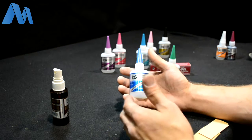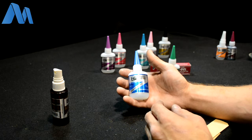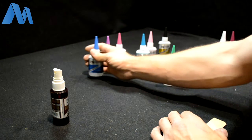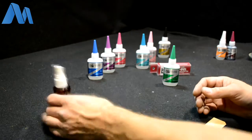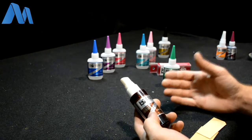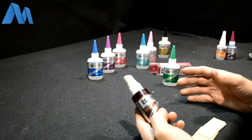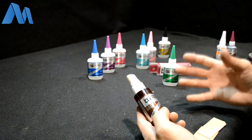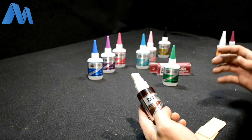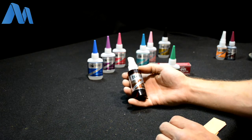There are pros and cons with the Insta-Set accelerator. It is handy and allows you to get to the next step very quickly. Some negatives: you have to be careful on painted surfaces and some clear surfaces. Also, if you use the Insta-Set to cure your glue, it will most likely offer you less strength, because you've stopped the penetration process into the material — whether it's wood, cardboard, ceramic, or whatever.